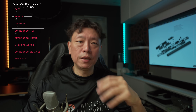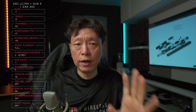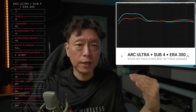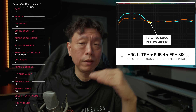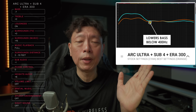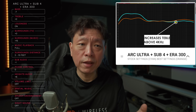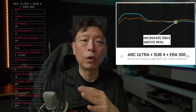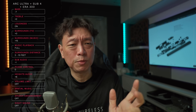The bass setting has a range of minus ten to plus ten. The Arc Ultra already has very strong bass, and what the bass setting does is lower the entire bass spectrum from anything below 400 Hz — which will also impact the sub output. The treble setting again ranges from minus ten to plus ten and makes changes from above 4 kHz. Loudness by default is on — it makes a very small change, leave it on.